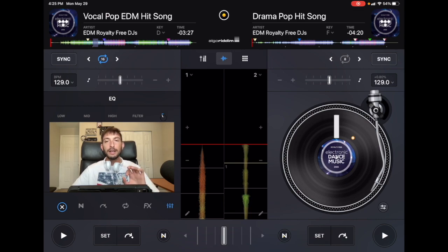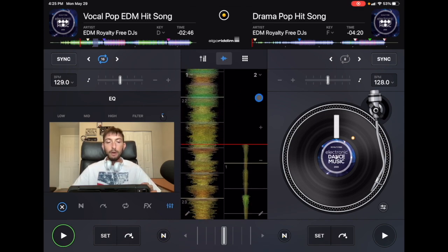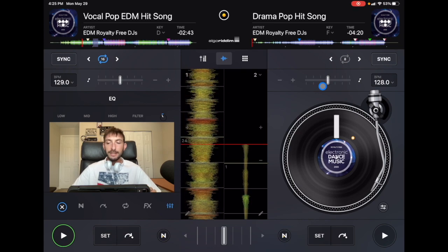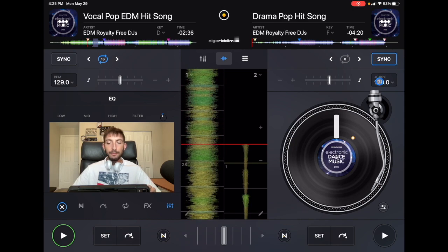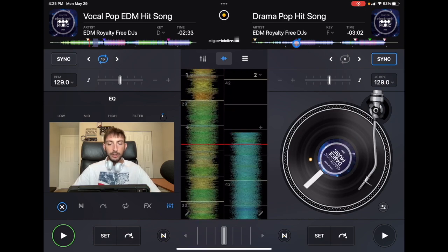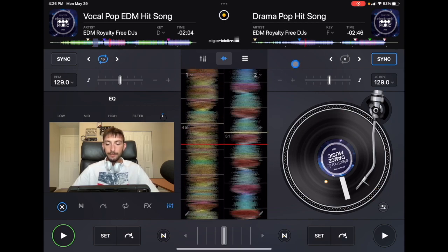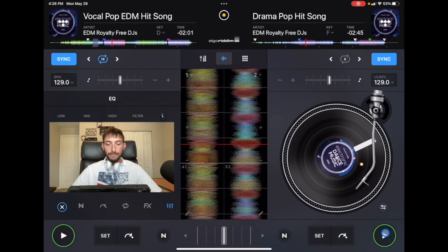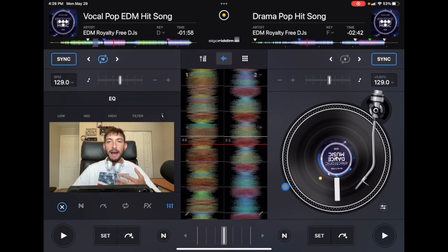Now let's see how it works if we want to use the actual sync button fully. The song on the left is playing — I'm going to set the right track back to 128. Now I press sync once, and as long as sync is highlighted it is on. It matched the BPM, and wherever I start track number two — let's say I mix it during the drop — if sync is on, it's going to automatically have the waveforms at the exact same places, using its algorithm to make a four-beat sync.